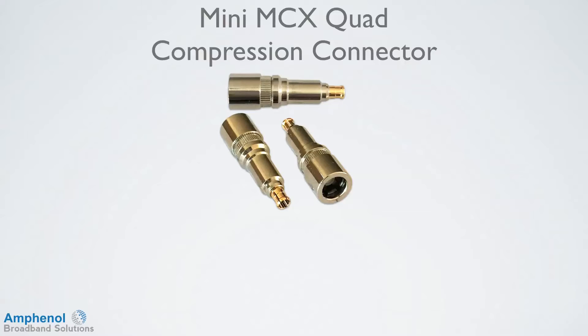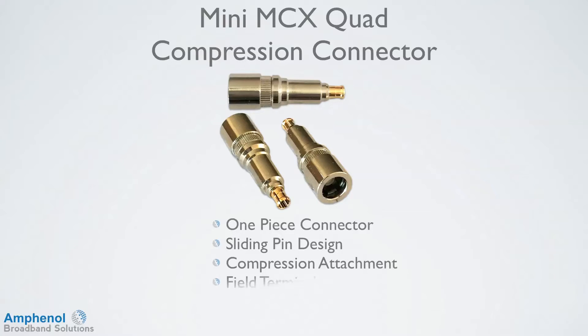The Mini MCX Quad Compression Connector is a one-piece connector with a sliding pin design. It's a compression-style connector which can be installed in the field, and it's an all-brass, high-quality design.